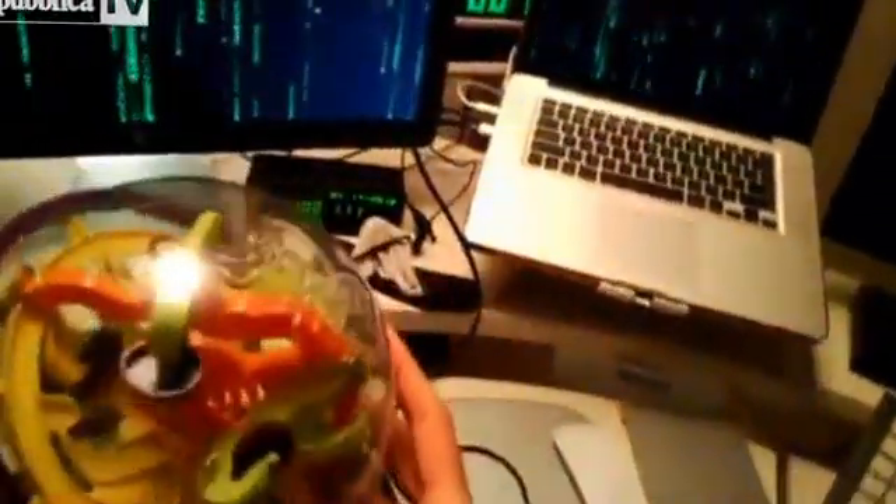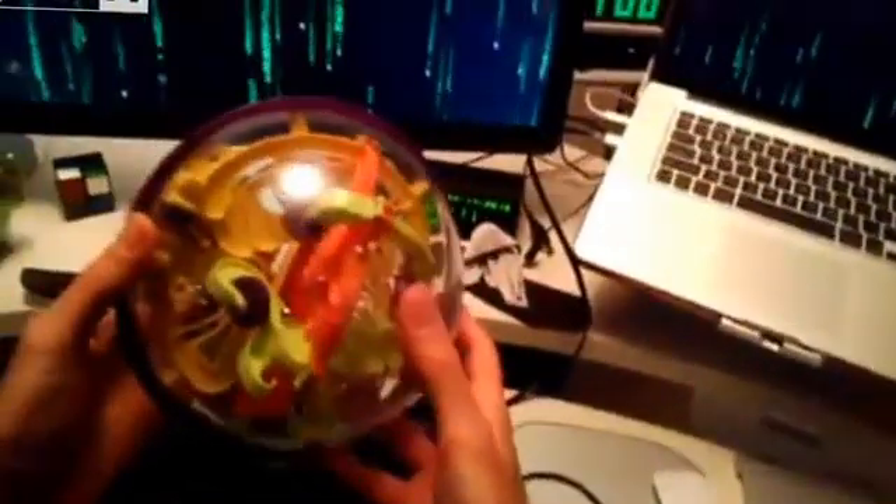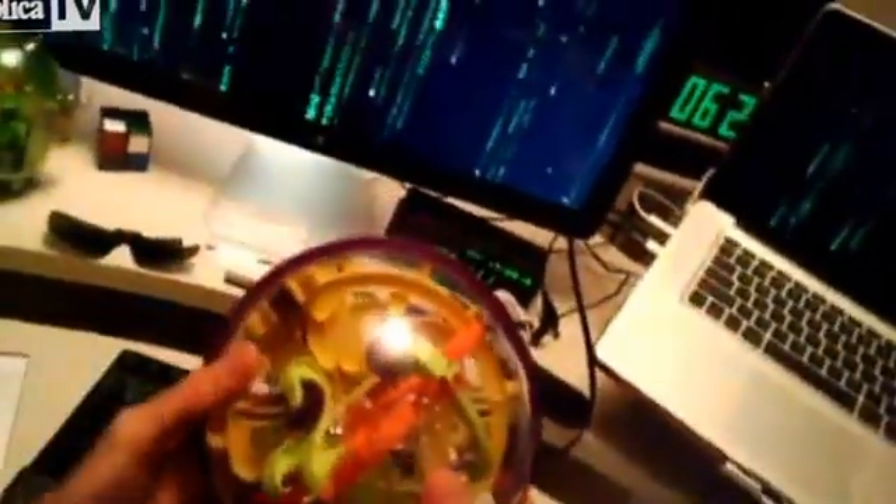This is a video which demonstrates the kinds of things you can do with Glass that you can't do when you're holding a camera.